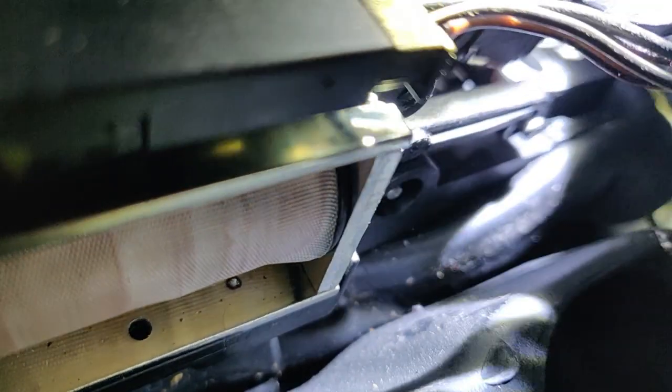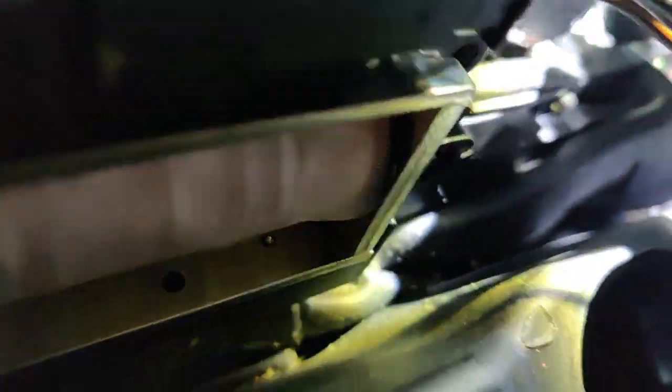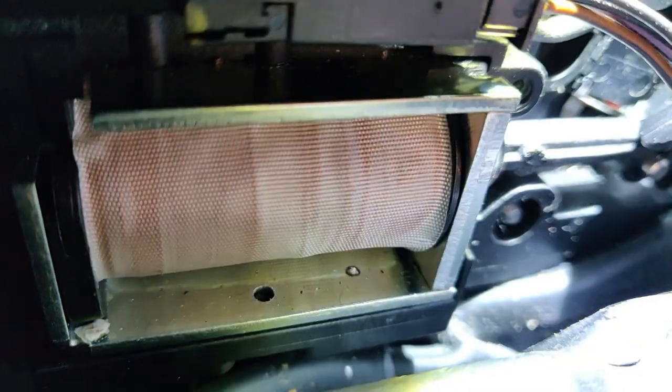There's a switch and it's got a rod that it's connected to right here. The switch rides on that rod, so when you move the shifter, it rides along the shaft.